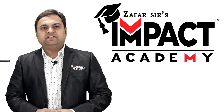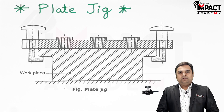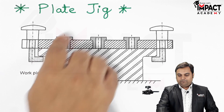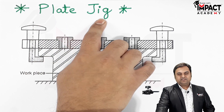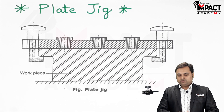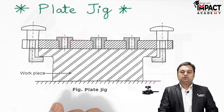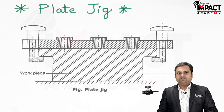Hi friends, in this video I will be explaining a plate jig, so let's get started. Here is the diagram of a plate jig. First of all, what is a jig? A jig is an element which holds the workpiece as well as guides the cutting tool, so it is like an accessory which is used in machines during the manufacturing process.